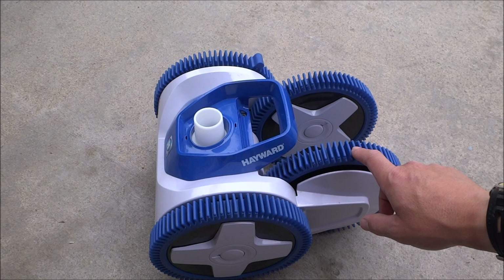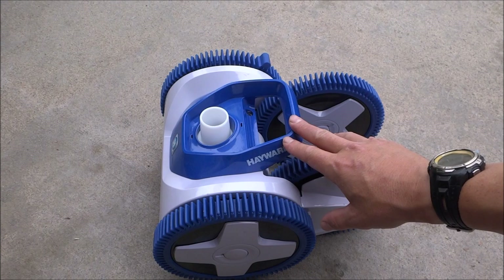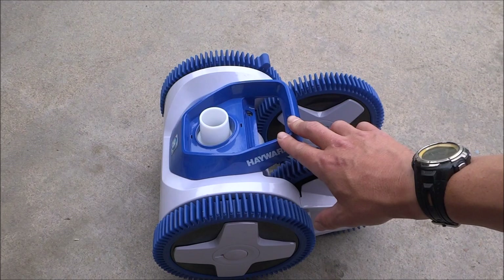To determine if you need a two or four wheel model, it's pretty easy. If your pool is eight feet or deeper, go with the four wheel model. If you have a very large pool or if your skimmer is on one end of the pool, I would also suggest a four wheel model because it comes with two extra meters of hoses. If you have a small to medium sized pool, or if the side port on a large pool is in the middle, you can go with the two wheel model.